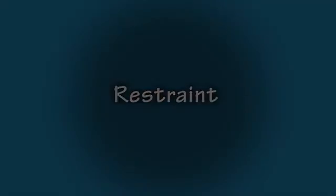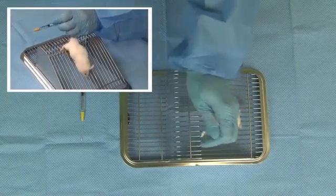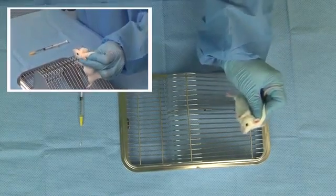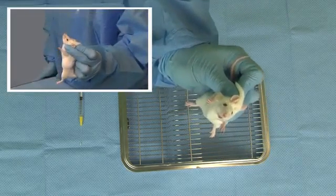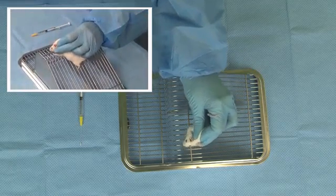Now we will address restraint of the animal. Proper restraint is the most important part of a successful gavaging procedure, critical for both the safety and comfort of the animal and the safety of the technician. Gently but firmly grasp the mouse by the base of the tail. Then use the thumb and index finger to gently grasp the nape of the neck, holding the mouse by the scruff. Confidently lift the mouse by the scruff and hold it in an upright position, ensuring the mouse cannot use its back legs for leverage.